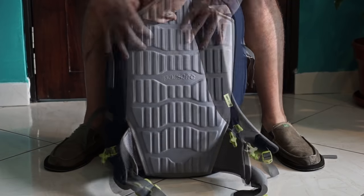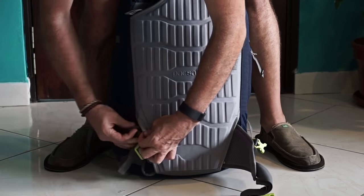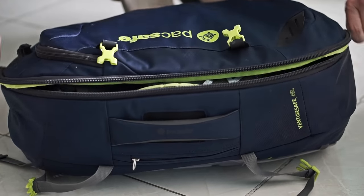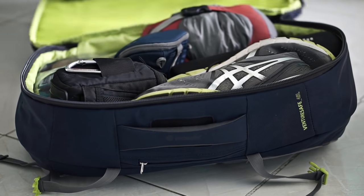The adjustable straps can also be stowed for transit. Both bags open up completely for easy packing and unpacking.